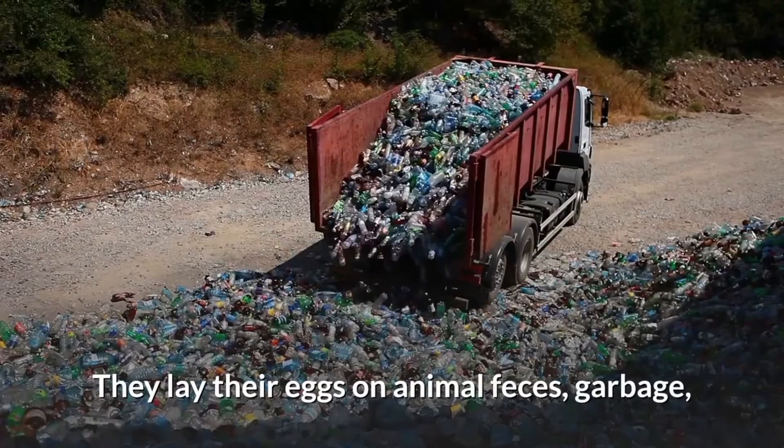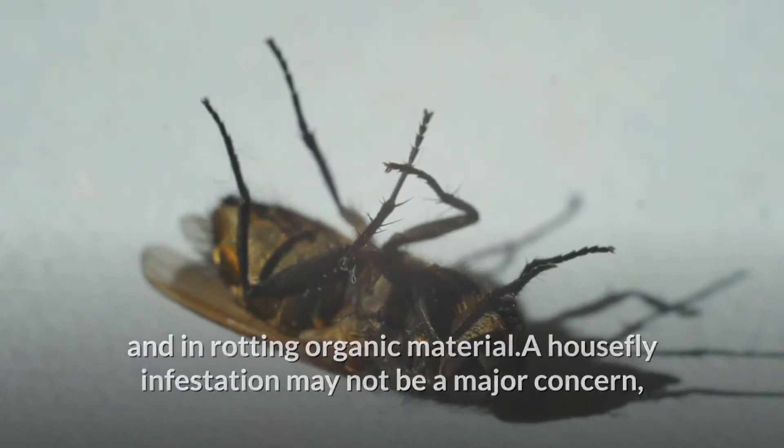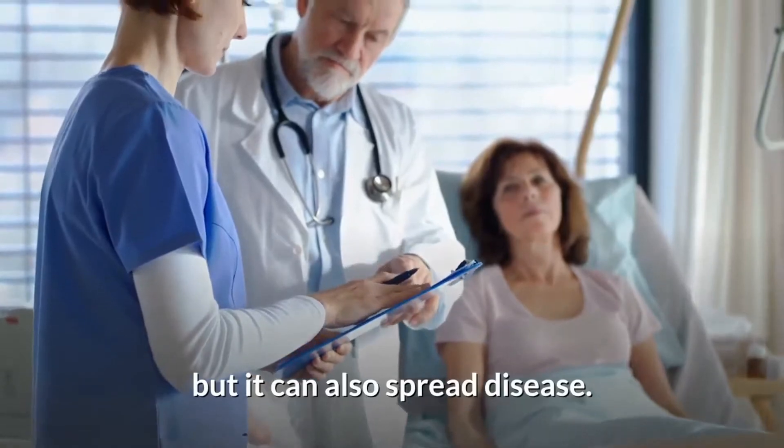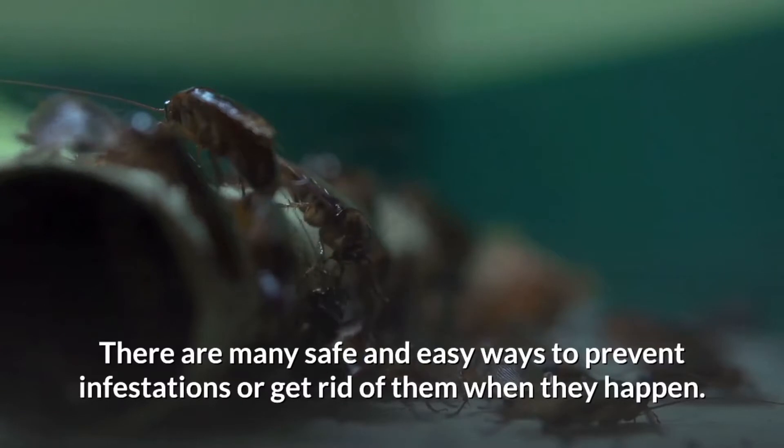They lay their eggs on animal feces, garbage, and in dirty organic material. A housefly infestation may not be a major concern, but it can also spread disease. There are many safe and easy ways to prevent infestations or get rid of them when they happen.